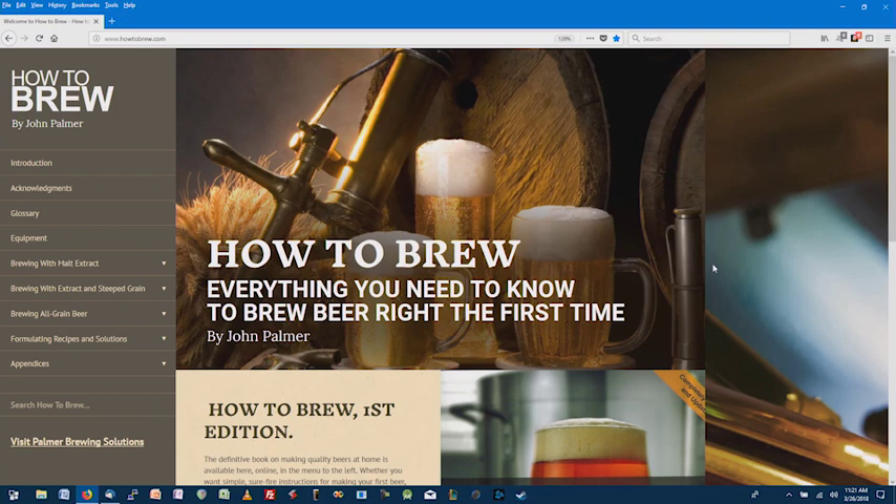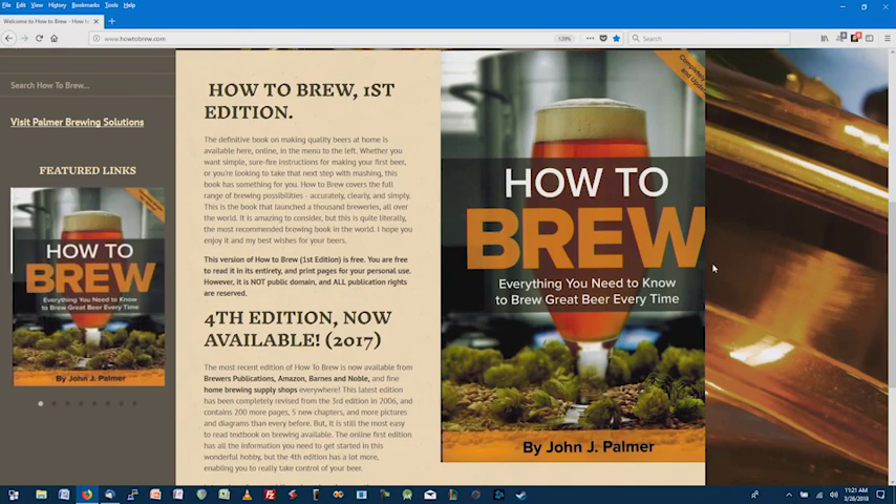Can you talk about the yeast life cycle and the major stages yeast go through during the brewing process? All of today's discussion is covered in the newest edition of How to Brew at howtobrew.com — you won't find a lot of this in the first edition, so get the fourth edition for the latest and greatest. So, yeast life cycle: yeast have three phases.